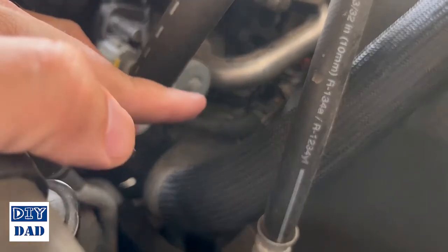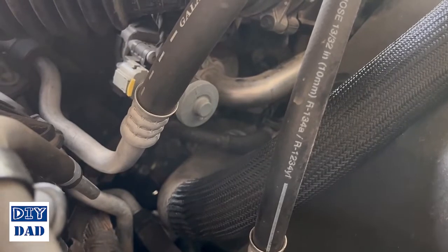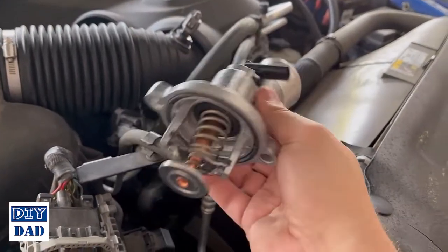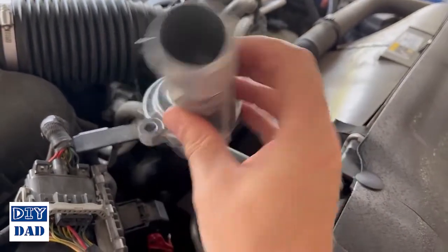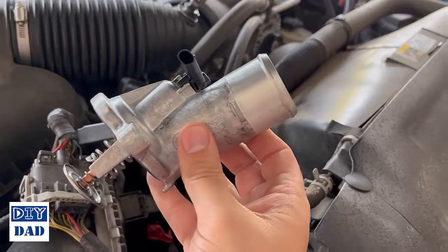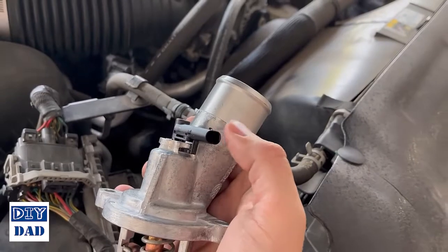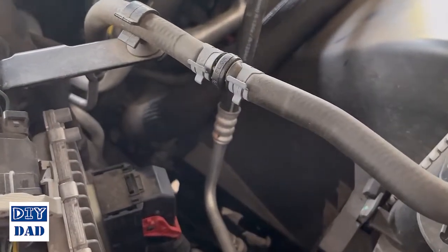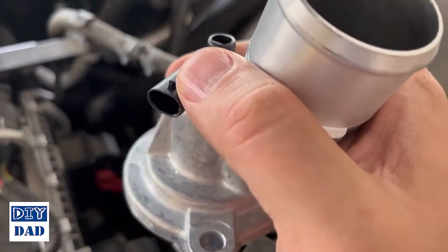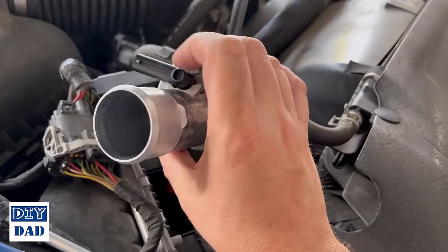One thing with this thermostat on the 2018 6.4 is it's not as simple as you've seen in other places. It's actually an integrated system where the thermostat and housing are all one assembly — so here's the culprit. You have to replace the entire thing, and this is not cheap: prices range between about a hundred dollars and about two hundred bucks. I spent $120 at AutoZone. It also has a sensor built into it, so part of removing this is getting the wire off the black piece at the top of the thermostat, which has a little catch pin — pry it up and it should slide right off.